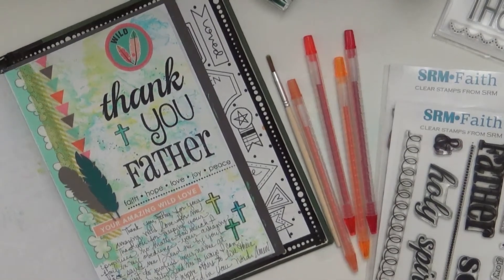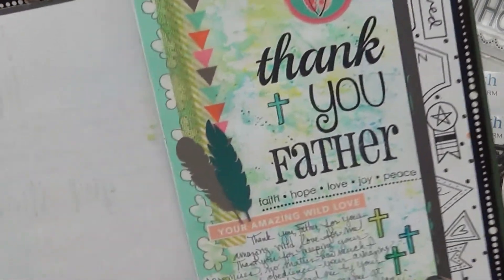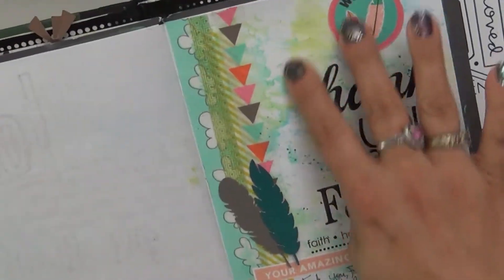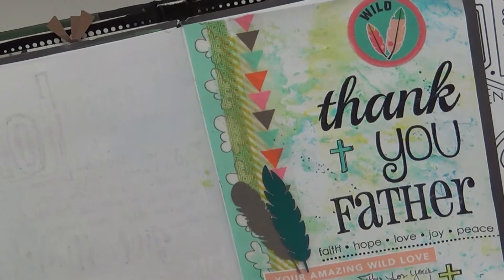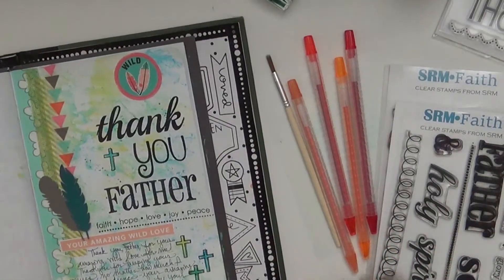Hi guys, this is Karen. I wanted to show you today how I did this background for my journaling page and it is really super simple and anybody could do it and I hope you give it a try.